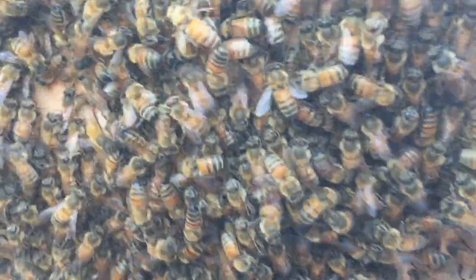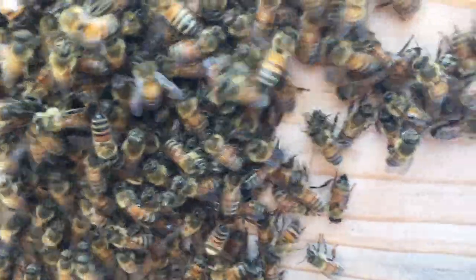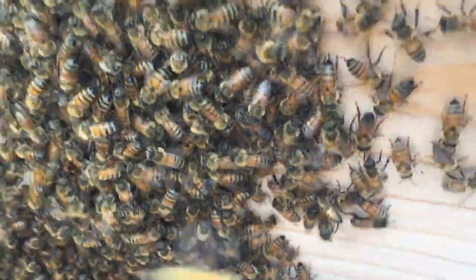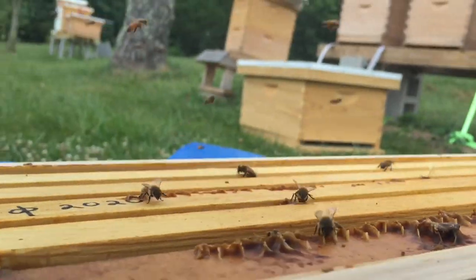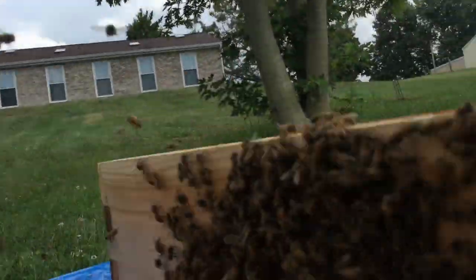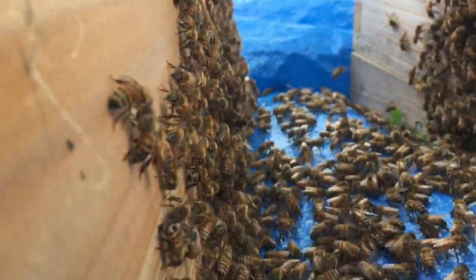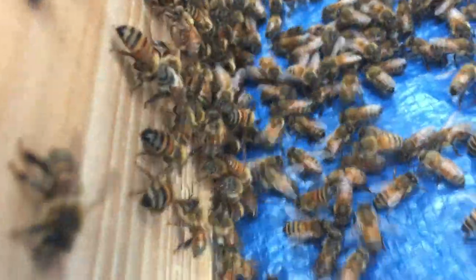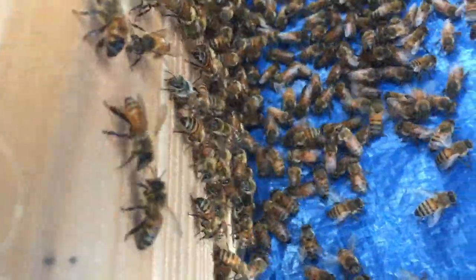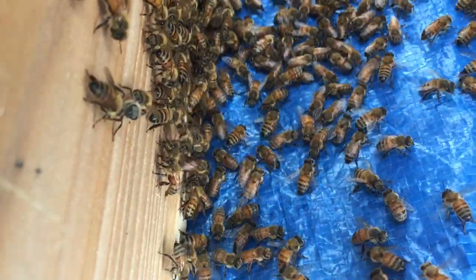I haven't seen the queen yet. They seem to be all on this side of this box. They're all along the bottom there. There's two boxes here side by side and they're all along here. Normally you can see the bees fanning to show where the queen is — I'm not seeing that. Down in here there's some that are just dancing, dancing, dancing.